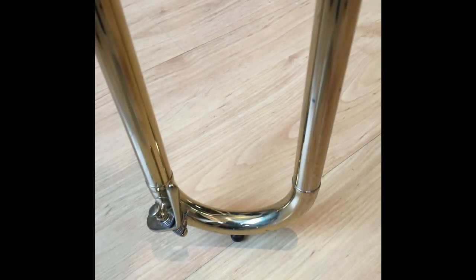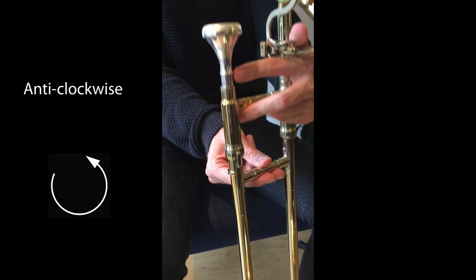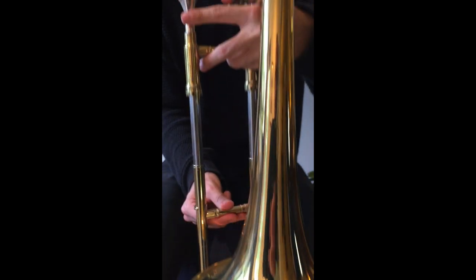Hold the instrument vertically with the end of the slide resting on the floor and undo the slide lock by turning it anti-clockwise. Pull the slide out, spray both sides, and then work the slide up and down a few times until you feel it running freely, and you're done.